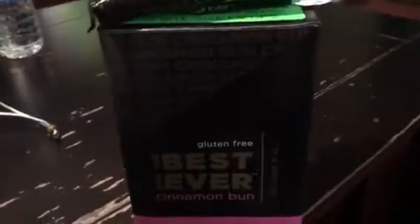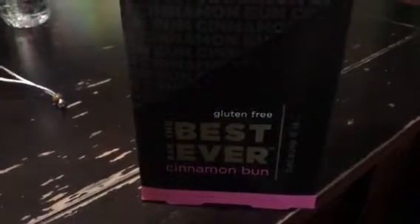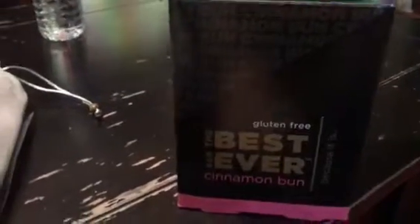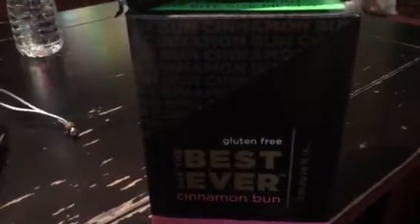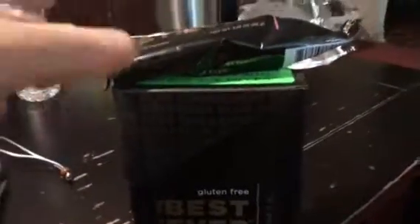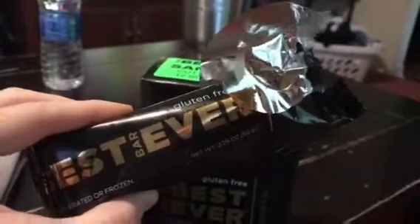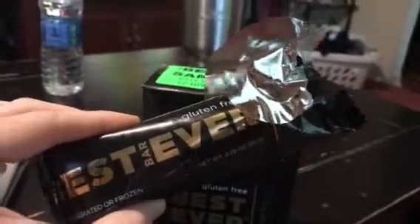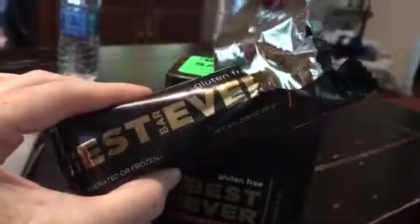Today I am doing the review on the best bar ever — this is the cinnamon bun flavor. These bars are gluten-free; they are good to snack on whether you're just having a snack midday or if you want to have a snack after you work out. These are actually pretty good for after you work out. You keep them refrigerated or frozen.